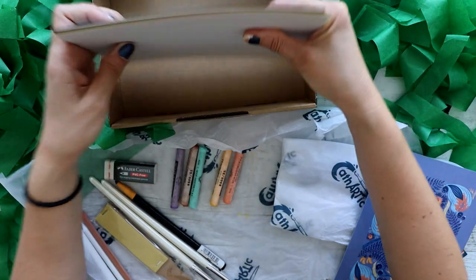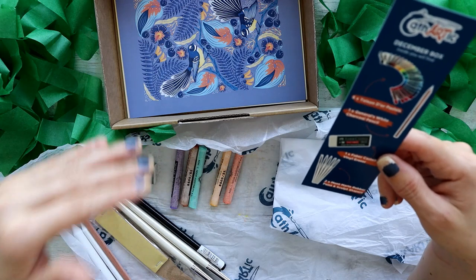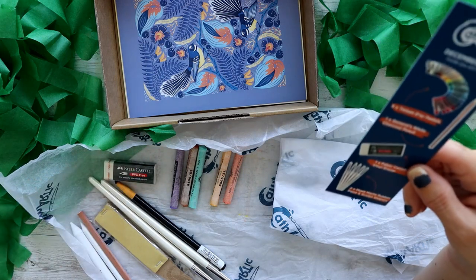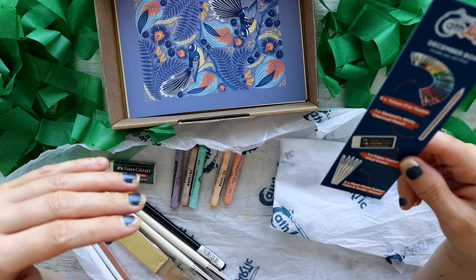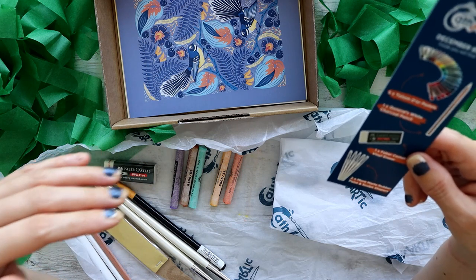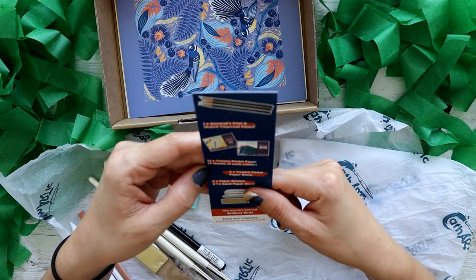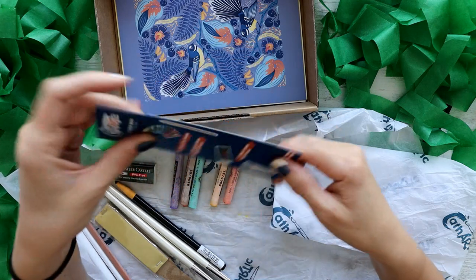I'm very impressed with the paper selection - 14 sheets, which is pretty impressive. I'm extremely terrified though, because I am no good with pastels at all and was hoping to never come face to face with these ever again. But it's looking like they're going to test me today.